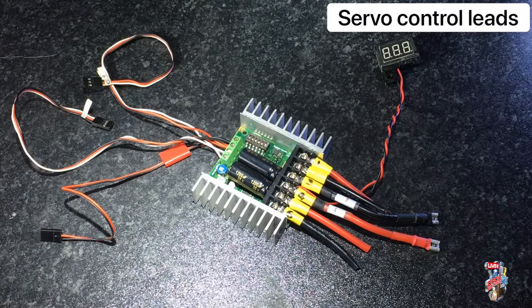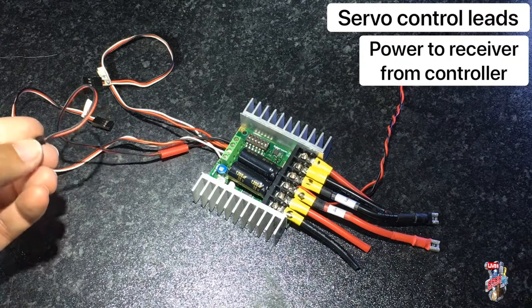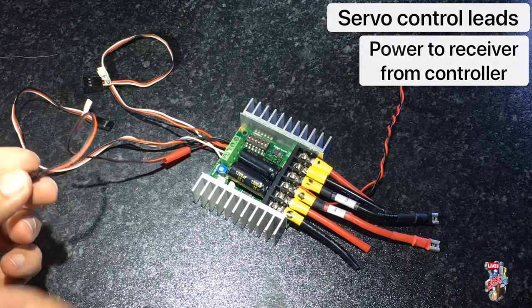You can power your RC receiver via the sabre-tooth, using standard servo leads. For this one I remove the white lead to help identify it as the power lead.